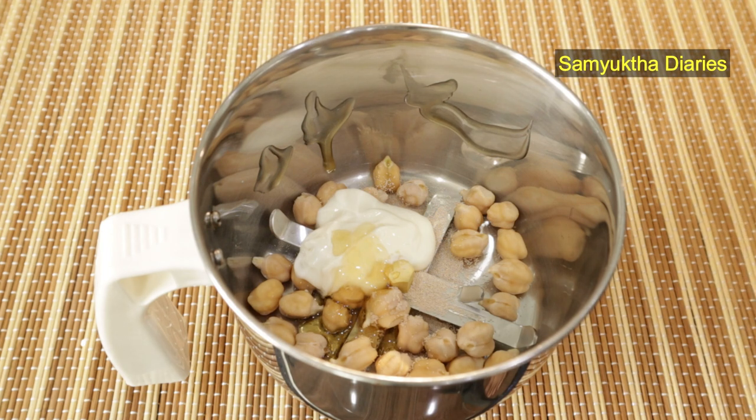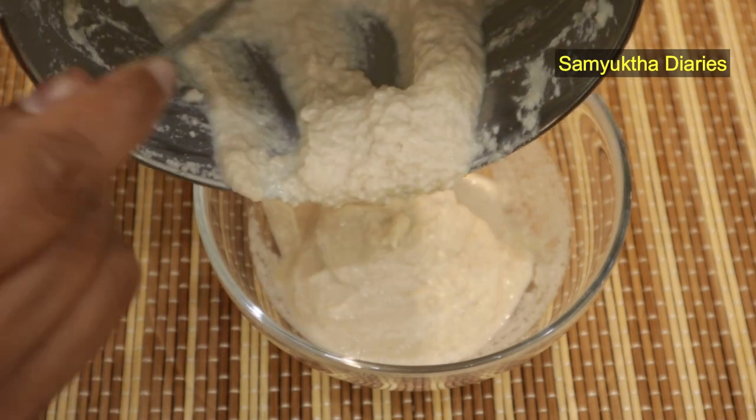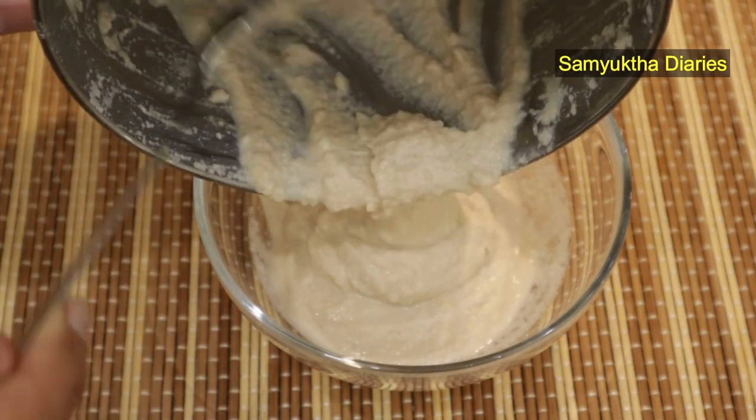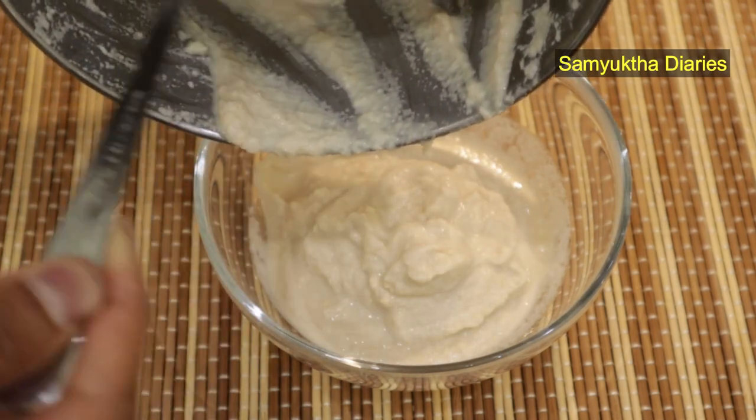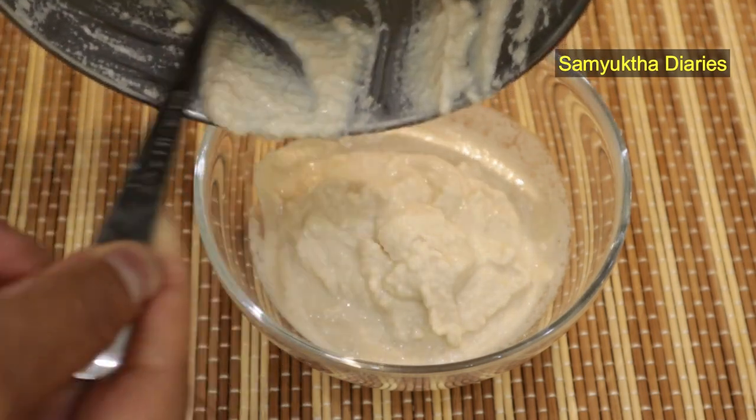I'm going to blend this into a thick paste. Apply this face mask on your face and neck and leave it for 20 minutes before you wash it off with plain water. Do not use any soap or face wash for 2 hours after using this collagen face mask.